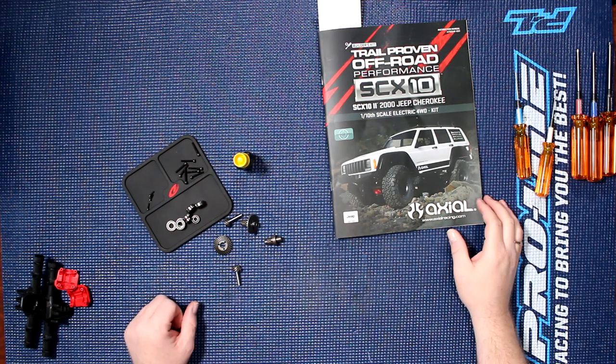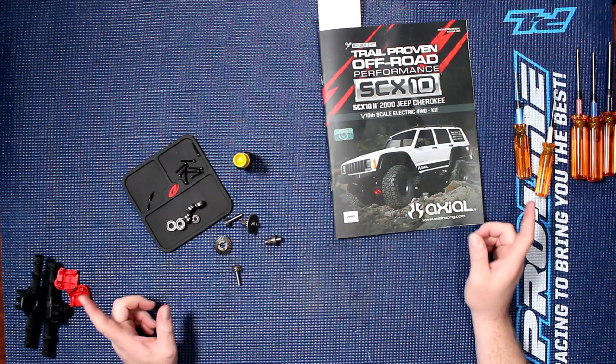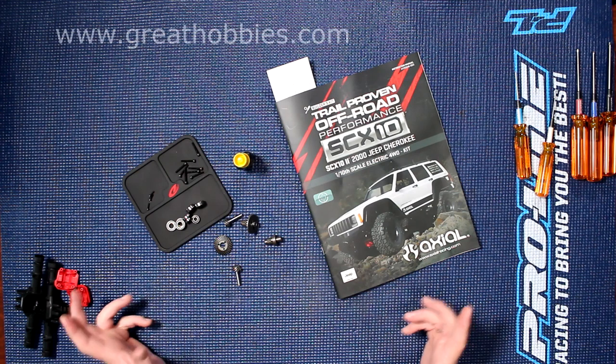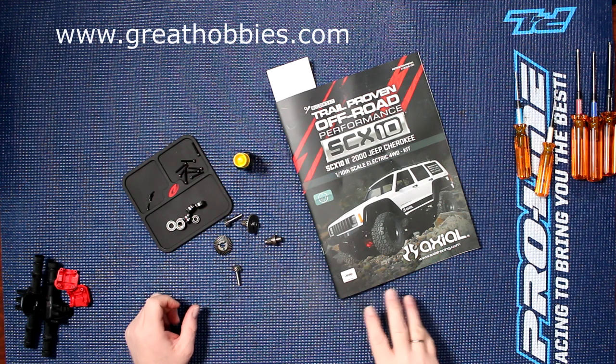Welcome to another video by DJSBRC. I want to show you guys Project Cherokee — it's the Axial SCX10 II 2000 Jeep Cherokee 110 Skeletric AWD kit that I'm doing a complete build series on.